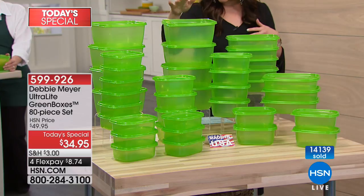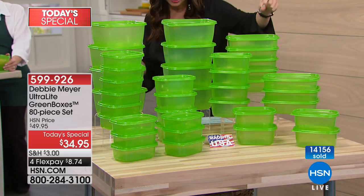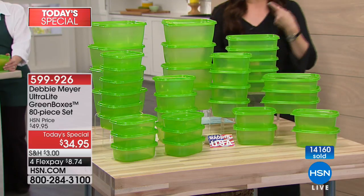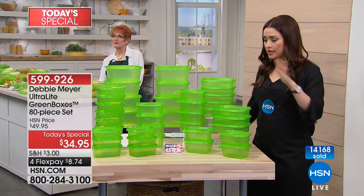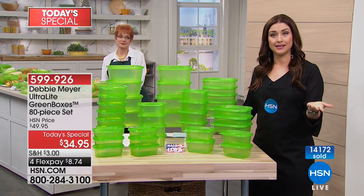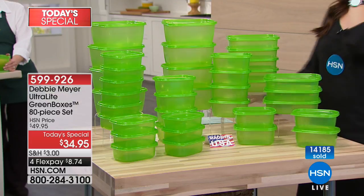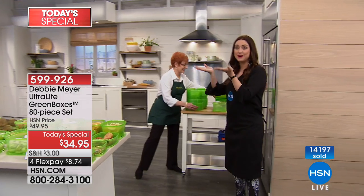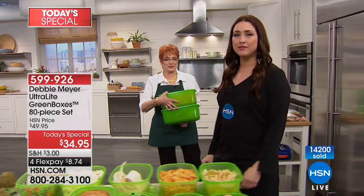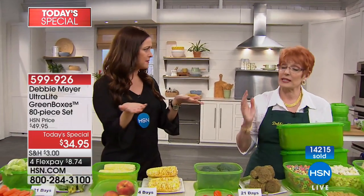The 64 ounce is your largest — you get eight of those. You're also getting eight of your 32 ounce, 12 of the 24 ounce, and 12 of the 16 ounce. They're dishwasher safe, BPA free, and the ingredients are not going to wash out — so you'll use these time and time again so that your lettuce, carrots, breads, everything simply stays fresh for when you're ready to eat it. When we first got ours, we put blueberries in the green boxes and in a regular container side by side — the ones in the green boxes still good, the ones not in the green boxes, not good anymore. They're proudly made right here in America.